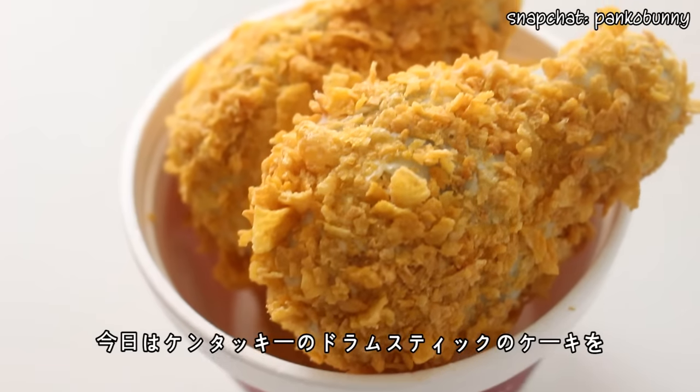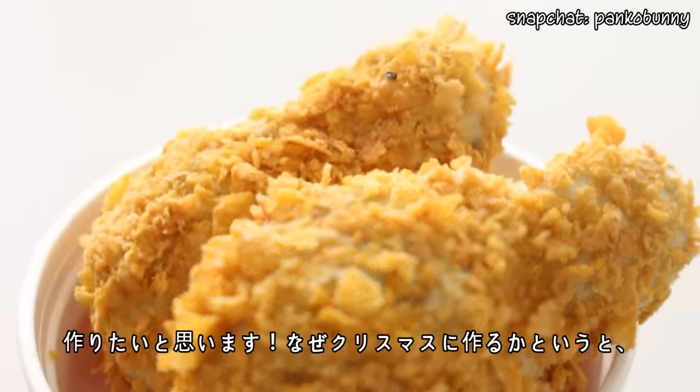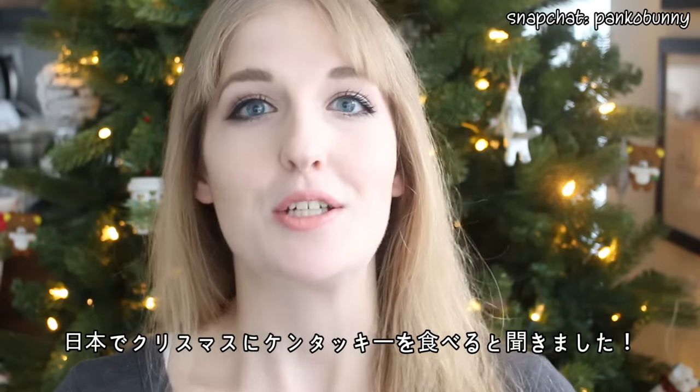So today we are making some KFC chicken drumstick cakes. You might be wondering what in the world this has to do with Christmas. Well, in Japan actually, eating KFC on Christmas is actually like a huge thing.